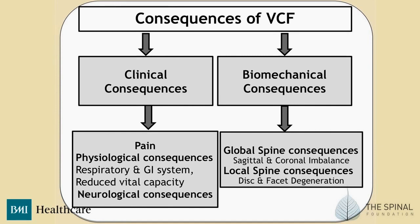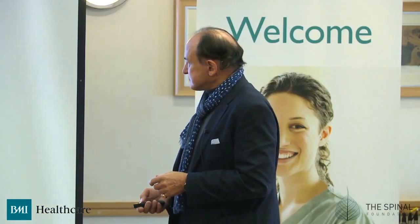Clinically, this is pain in its various presentations. With physiological complications, when patients lose their posture, they get respiratory and GI system problems and reduced vital capacity. And then there are various compressions of nerves, either in the spinal canal through retropulsion of fragments, or directly on nerves as they exit the thoracic or lumbar spine from the fragments or the disc. You also get loss of sagittal and coronal balance, aggravated disc degeneration, facet joint strain, and therefore arthropathy.